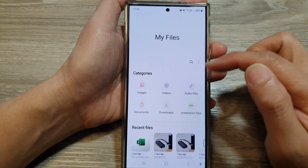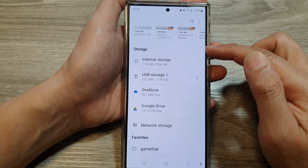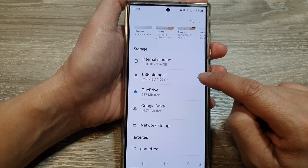In My Files, make sure you are back at the home page, and then scroll down to the storage section. Then right next to USB storage, tap on the more button.